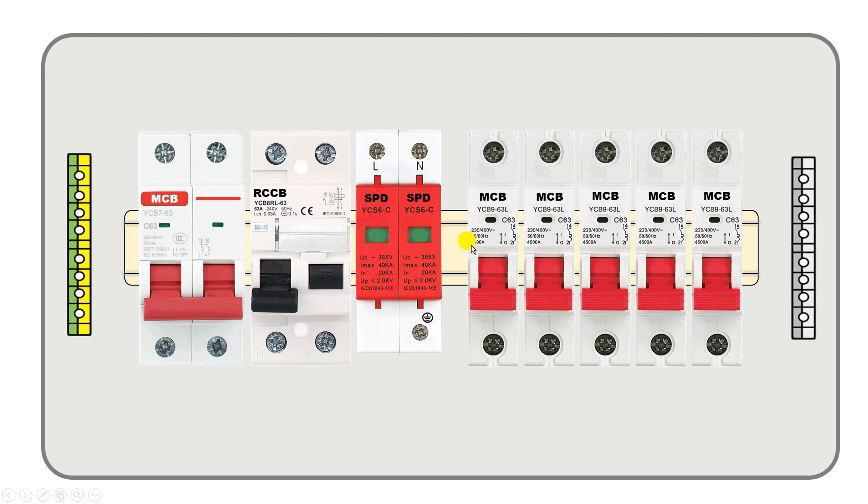Besides these, we are using single pole MCBs for each room. Now for performing wiring of this distribution board, from the energy meter in our home we have to connect a cable at the output terminal of the energy meter.